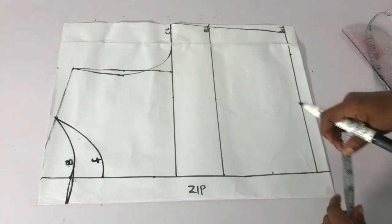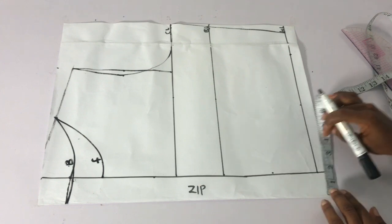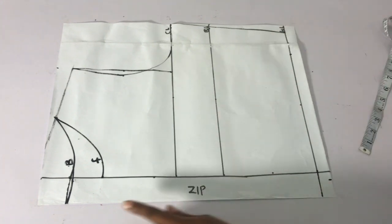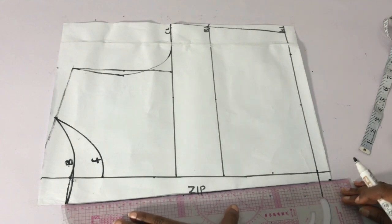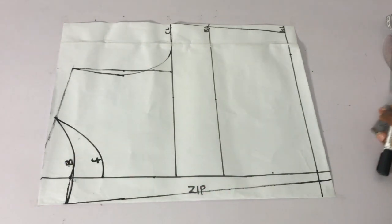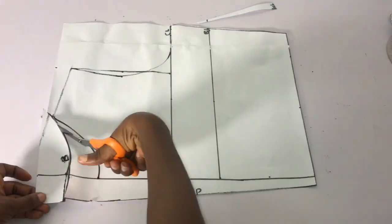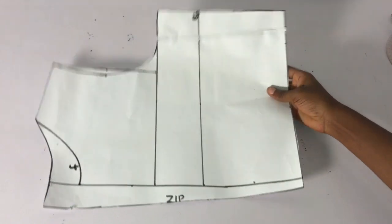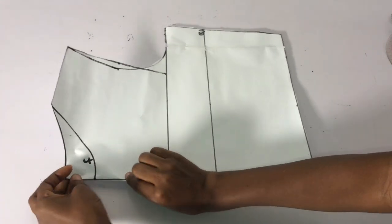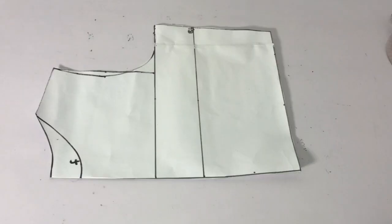I'll trim out the back neckline first, use it to cut the back, then cut out the front. For the front neckline I go down about 3.5 inches — I don't want it to choke me since I'm not adding a zipper — and connect to meet the 4-inch width. For the zipper area I reduce by taking out 1 inch from the 1.5-inch zipper allowance on the waistline, leaving half an inch, to avoid zip bulge. I connect and then go ahead to cut, cutting the back armhole and neckline first.